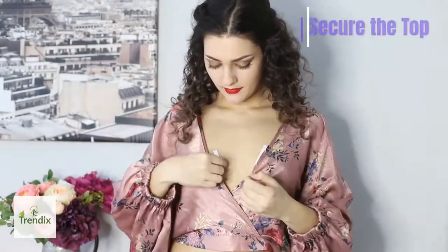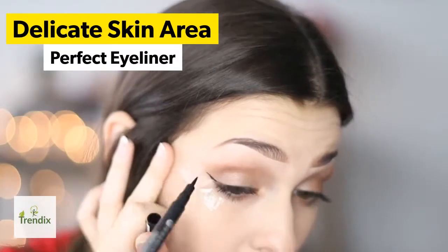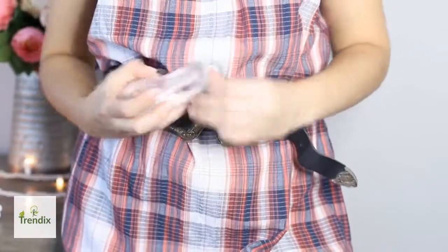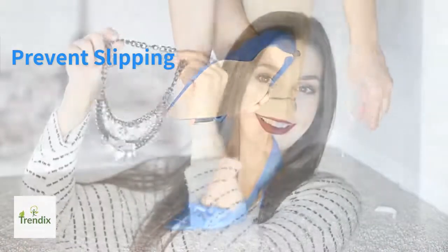One of my favorite features about this tape is that when you go to use it, it has a split down the middle so you can easily pull it off and use it. There are so many different great beauty and clothing uses for this tape. Not only does the Trendyx Beauty Wonder Tape come with one roll of extra strength tape and one roll of sensitive skin tape, but it also comes with five pre-cut strips of the extra strength and five pre-cut strips of the sensitive skin tape as well.